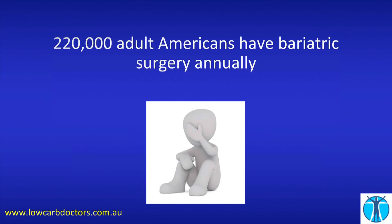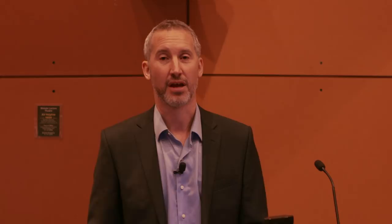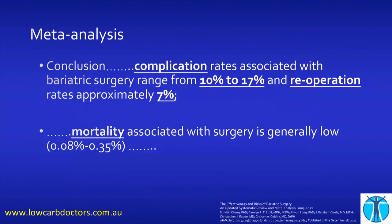220,000 adult Americans have bariatric surgery annually, and the numbers in Australia are rapidly increasing. Are there any problems with bariatric surgery? I'm not a bariatric surgeon, but I am a doctor and a scientist, so I went to the literature to read about it — if I'm going to recommend it to my patients, I need to know about it. From another meta-analysis: complication rates of bariatric surgery are 10 to 17%, reoperation rates are 7%, and mortality associated with surgery is generally described as low. But that means 3 in 10,000 people will die from this operation to lose weight — and that is, in my opinion, an unacceptably high statistic.